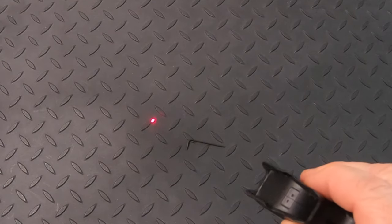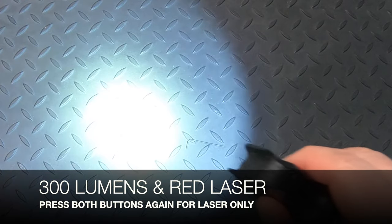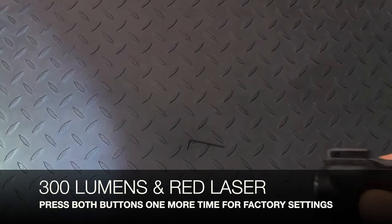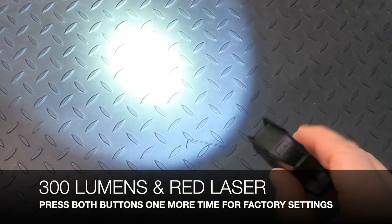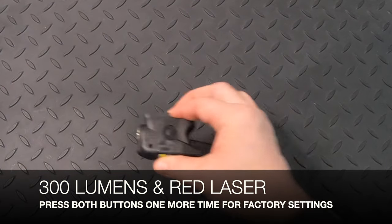If you do that one more time, it's going to turn the laser on and the light off. And one more time brings it back to factory settings with both the light and the laser. Press either button — not both, but either button — one time to turn it off.